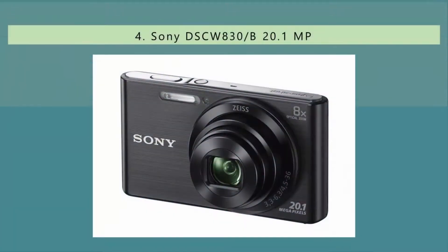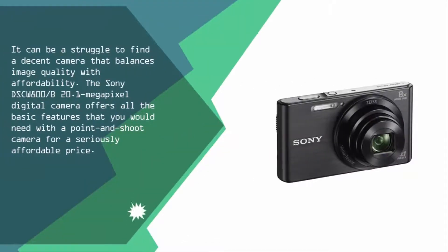At number four, it can be a struggle to find a decent camera that balances image quality with affordability. The Sony DSC-W800, a 20.1 megapixel digital camera, offers all the basic features you would need in a point-and-shoot camera at a seriously affordable price.